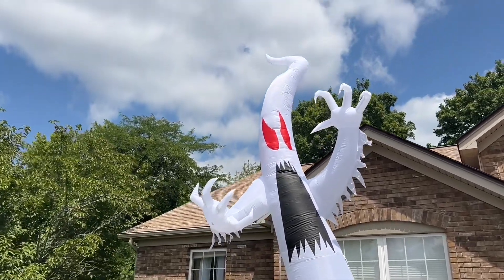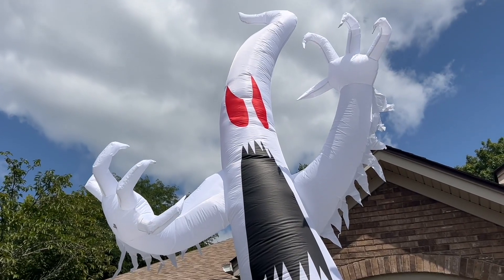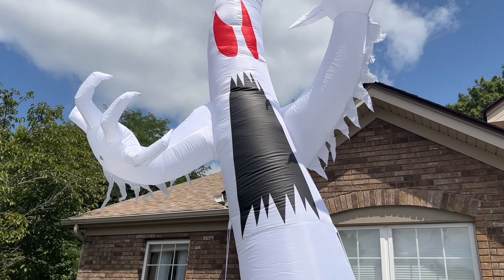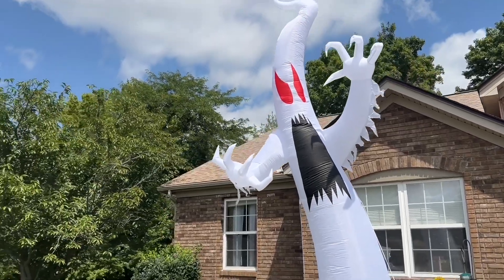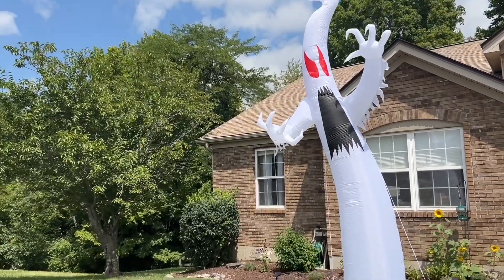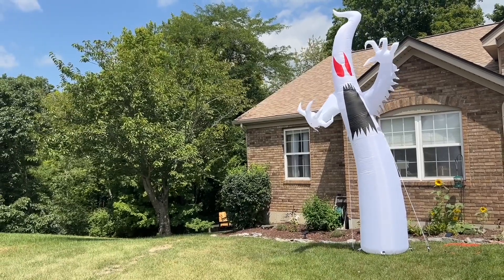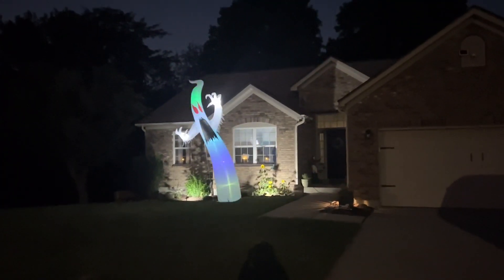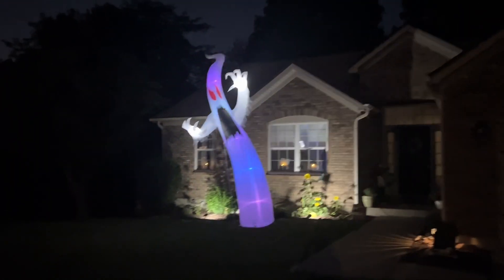Made from high quality materials, this Halloween inflatable is designed for durability and long-lasting use. It can withstand direct sunlight and rain, so it's suitable for various weather conditions. In the package, you will get three 10-foot nylon ropes, two sandbags, three steel buckles, and seven plastic ground stakes — ensuring the inflatable ghost remains stable even in challenging outdoor weather conditions.